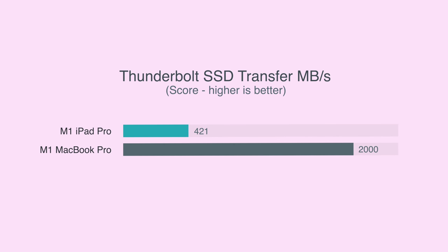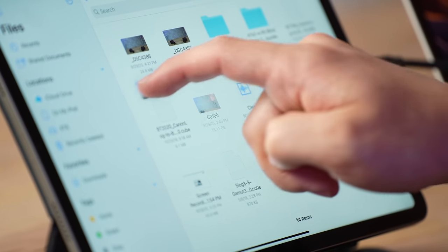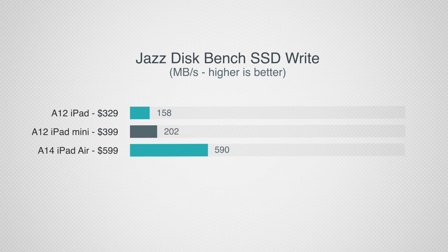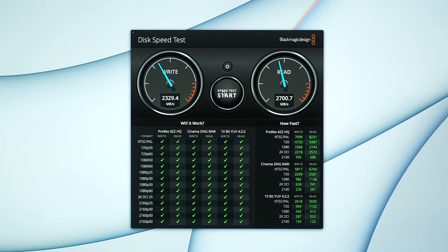This basically shows that the M1 iPad Pro was transferring at a rate of around 421MB per second, compared to 2000MB per second on the MacBook Pro, which is what most people would expect from a Thunderbolt port. The iPad Pro wouldn't even be able to handle a transfer that fast in the first place, because the internal 256GB SSD can only handle write speeds of up to around 1500MB per second, compared to 2400MB per second on the new M1 Max. But even still, 421MB per second is weirdly slow.